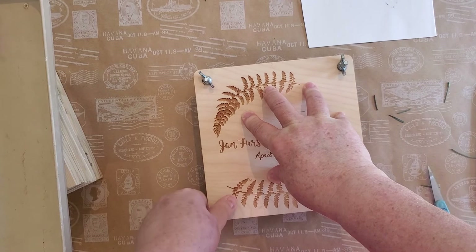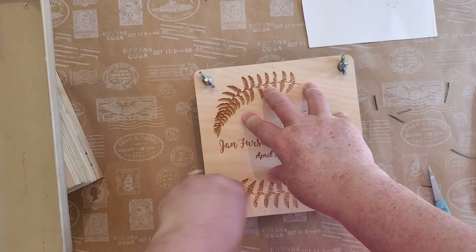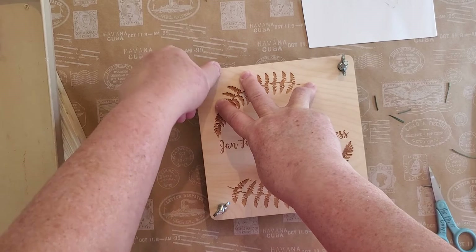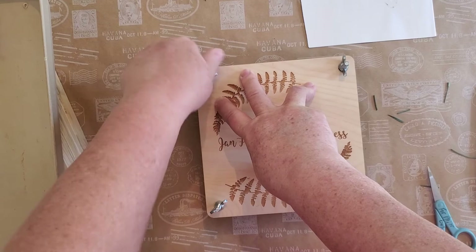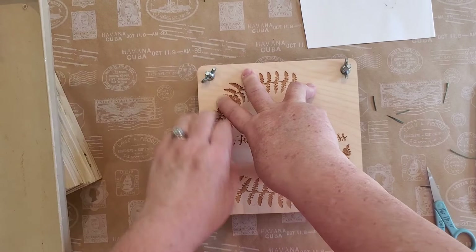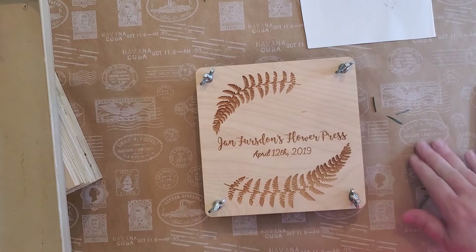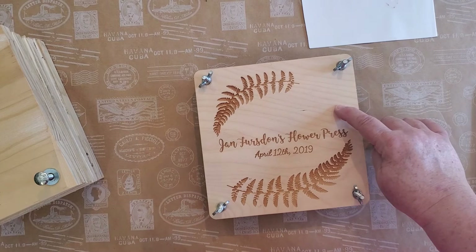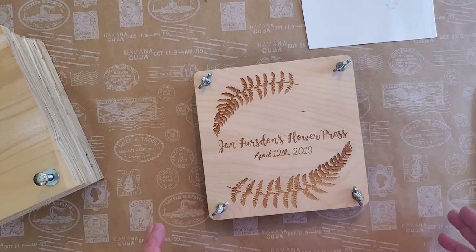I go to all four of them and tighten them down. Then I take a little notepad or sticky notes and write what is in there and the date I put it in. I'll mark it on my calendar or phone calendar so I know to check them in about two weeks. Something like lily of the valley I'll check in about one week just to see how they're doing.